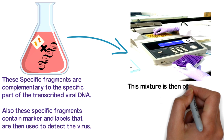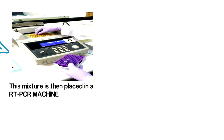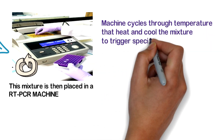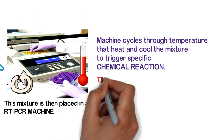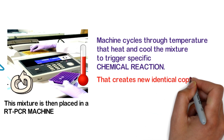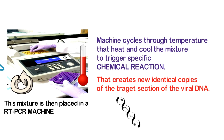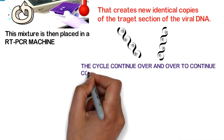This mixture is then placed in an RT-PCR machine. The machine cycles through temperatures that heat and cool the mixture to trigger specific chemical reactions. This creates new identical copies of the target section of the viral DNA.